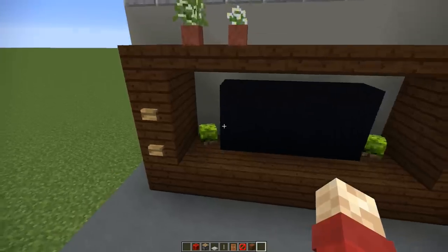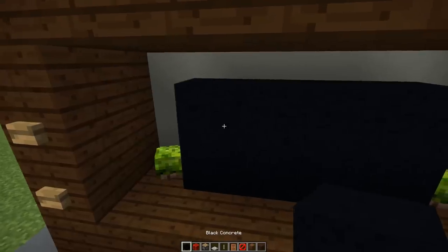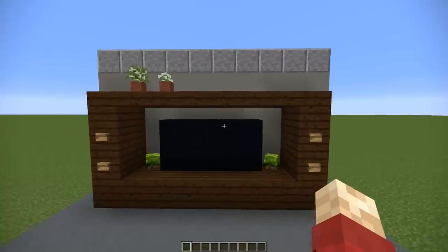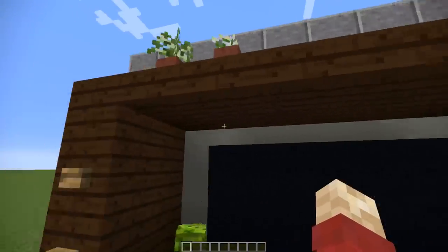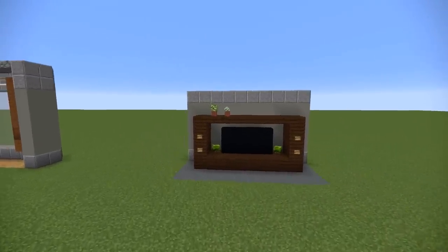Our final design is the TV, intended for a larger modern house. We've got a framework using dark oak with black concrete directly in the middle, making sure there's a space all the way around, plus a couple of custom heads to decorate some buttons and a few pots. It is two blocks thick, but it's the main feature — a really cool design for your modern house.